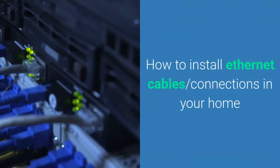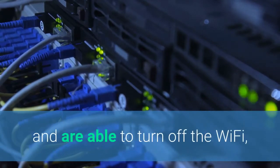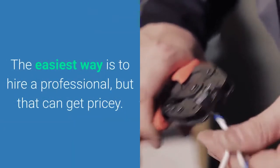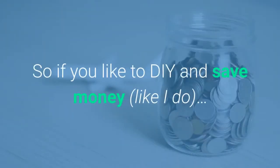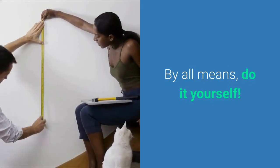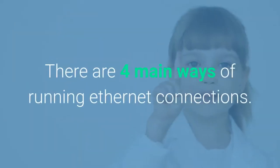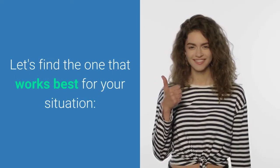Now that you know you can turn off your Wi-Fi, we need to learn how to install Ethernet cables and connections in your home. Once you're sure you have enough internet connections for all of your devices, go ahead and turn off that Wi-Fi and let's run these Ethernet cables all throughout your house. If you've got some extra cash, the easiest way is to hire a professional, but it can be a little pricey. If you like to DIY and save money, by all means do it yourself — it's not that hard. First, you need to decide how you're going to run the cables, and there are four main ways of running Ethernet connections.